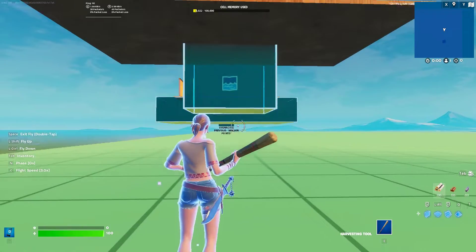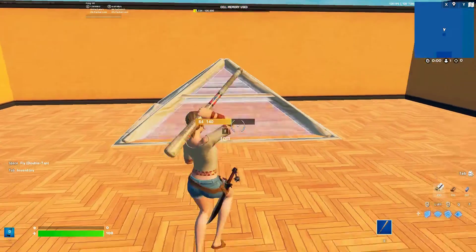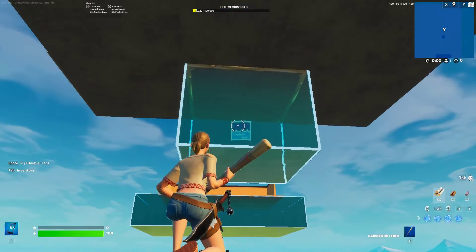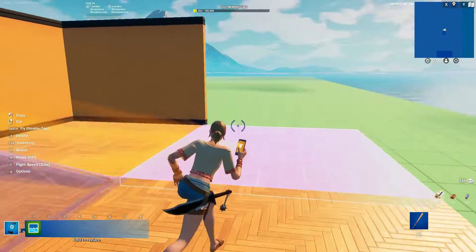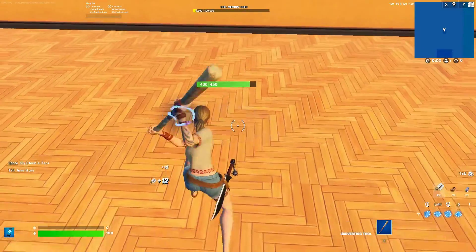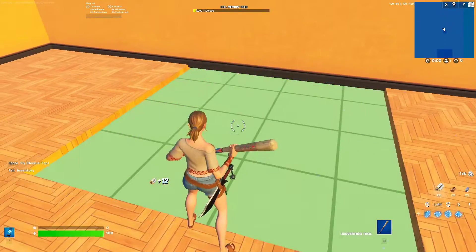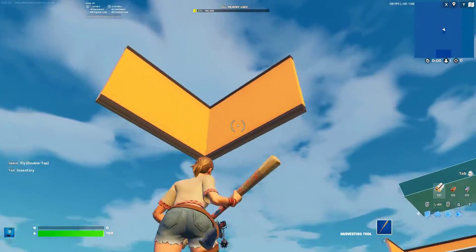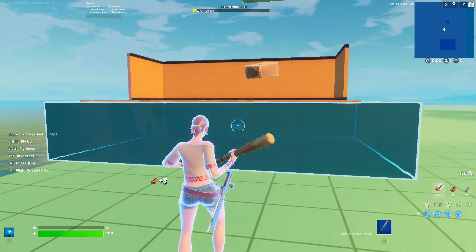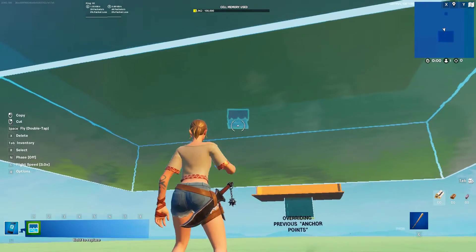Anchor points are the structures that have touched water. If you delete all of them, then everything that was connected to them would break. By using a large volume of water, you can make more anchor points.